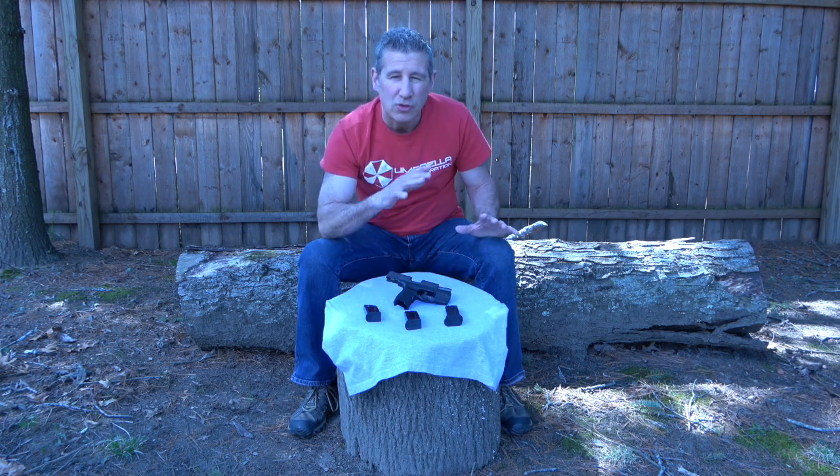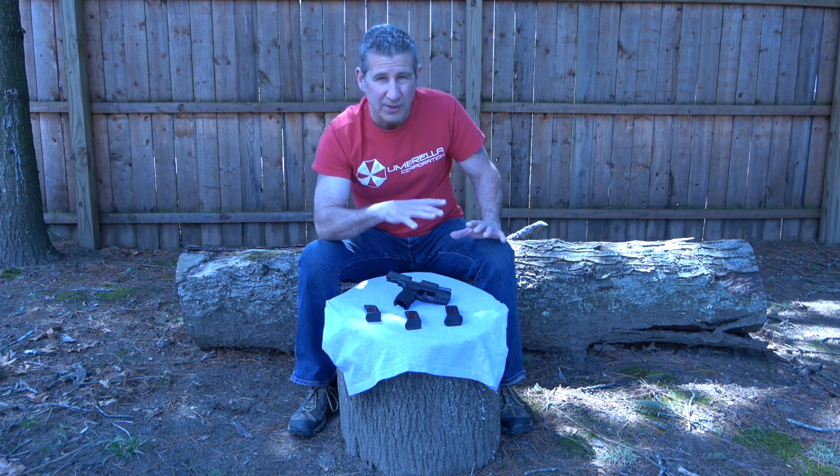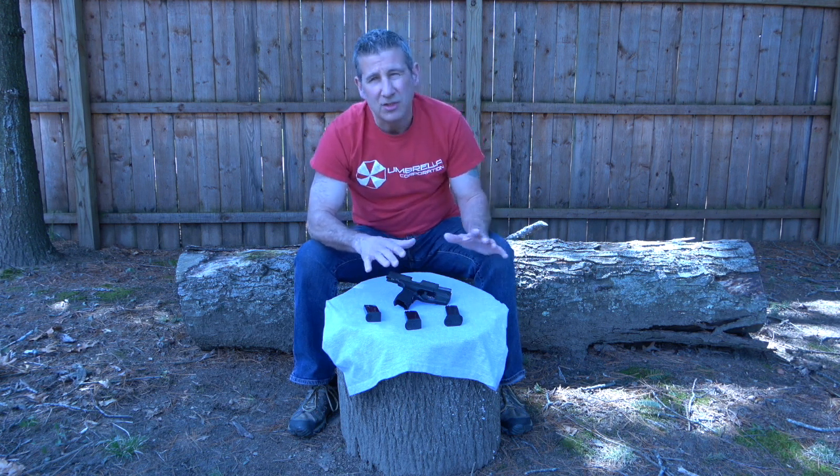You want your carry gun to be reliable when you need it. Keeping it clean, even if you don't go to the range often, is something you still need to do. At least once a month, take it apart, clean it, and blow out any dust or lint that's been stuck inside so you know your gun is clean if you need it.